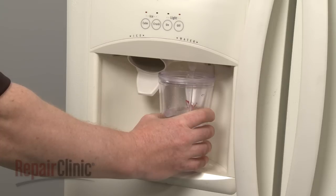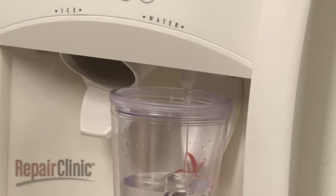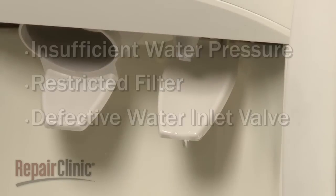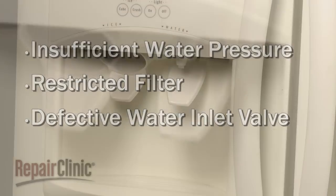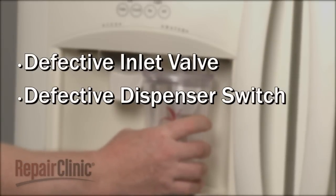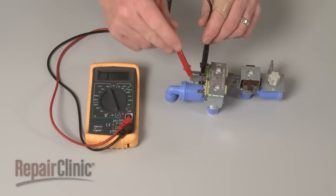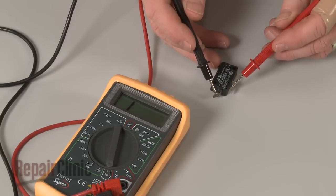Common problems that can occur with the water dispenser include the water dispensing too slowly, the water not shutting off properly, or the water not dispensing at all. If the water dispenses too slowly or won't shut off properly, the cause could be insufficient water pressure, a restricted filter, or a defective water inlet valve. If the water doesn't dispense at all, the cause could be a defective inlet valve or water dispenser switch. You can test both the valve and switch to determine if the components are functioning properly.